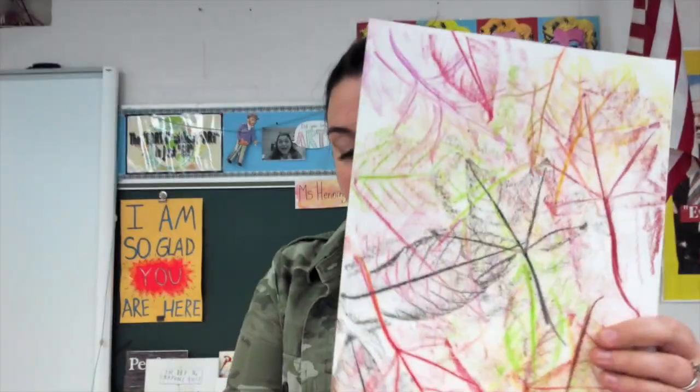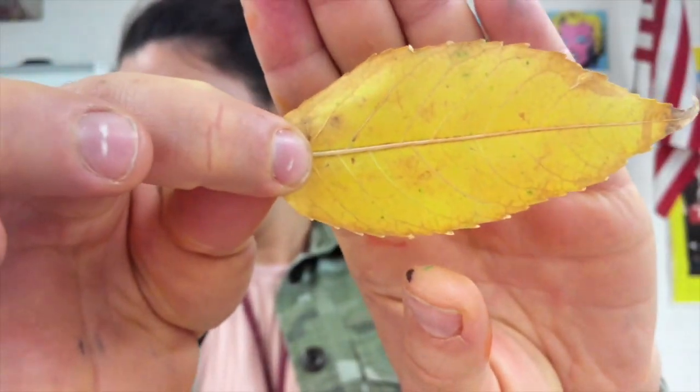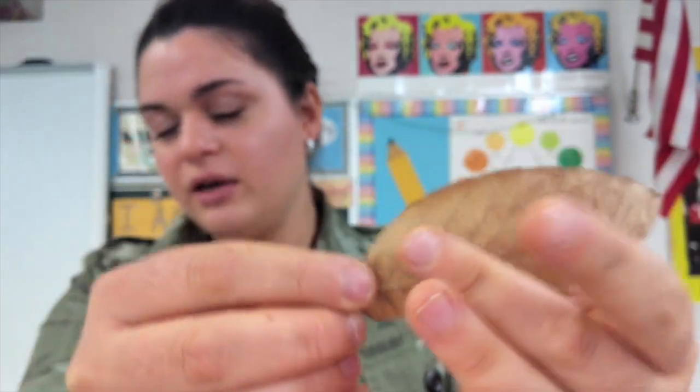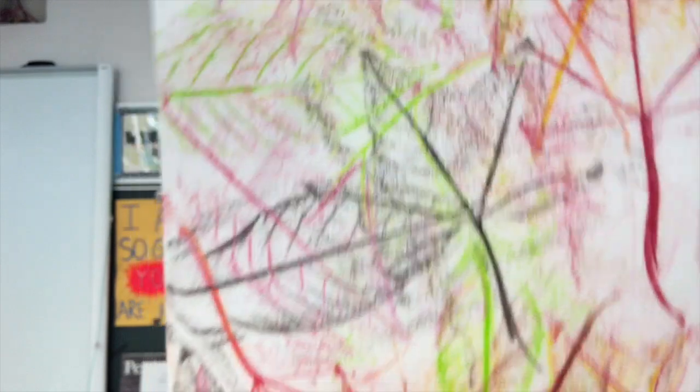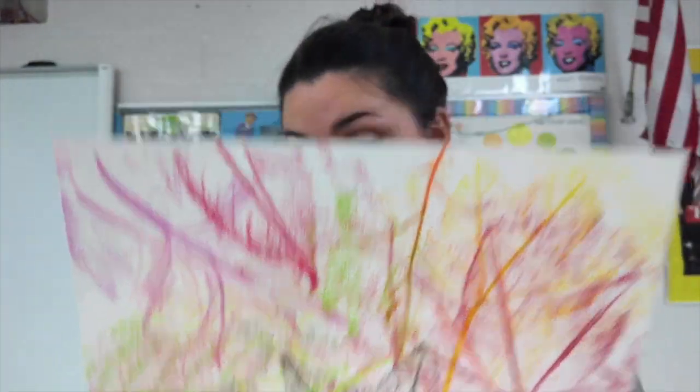For printmaking, we are going to use our lovely leaves and paper. If you look really closely — so if you've collected your leaves, I want you to look so close — you can see veins on them and lines, and if you feel it very softly you can feel all those different lines. Our crayon feels those tiny lines too and we are able to pretty much make a copy of the leaves.